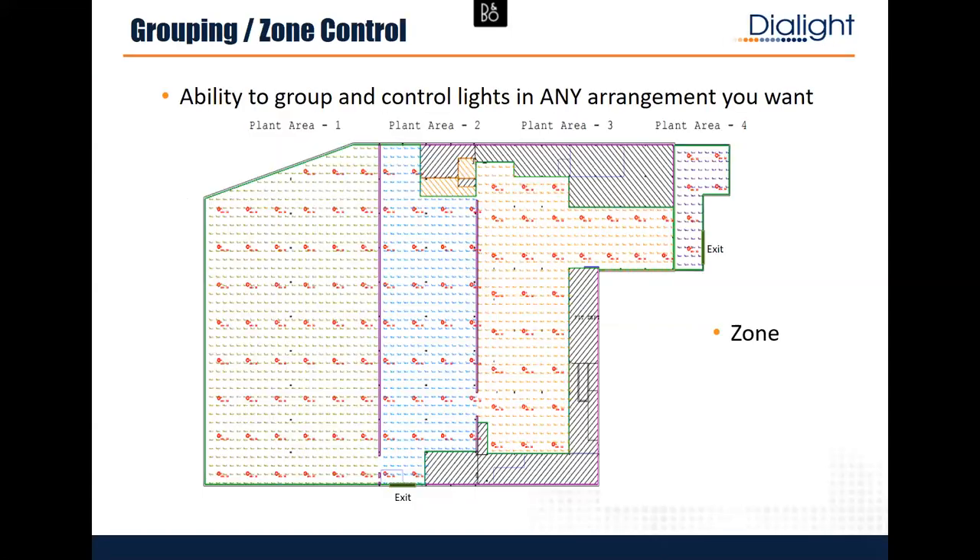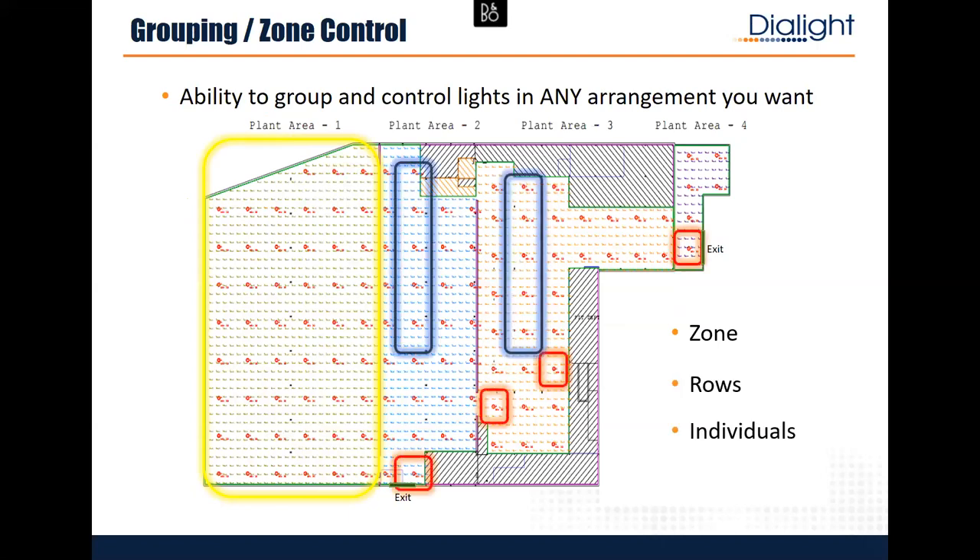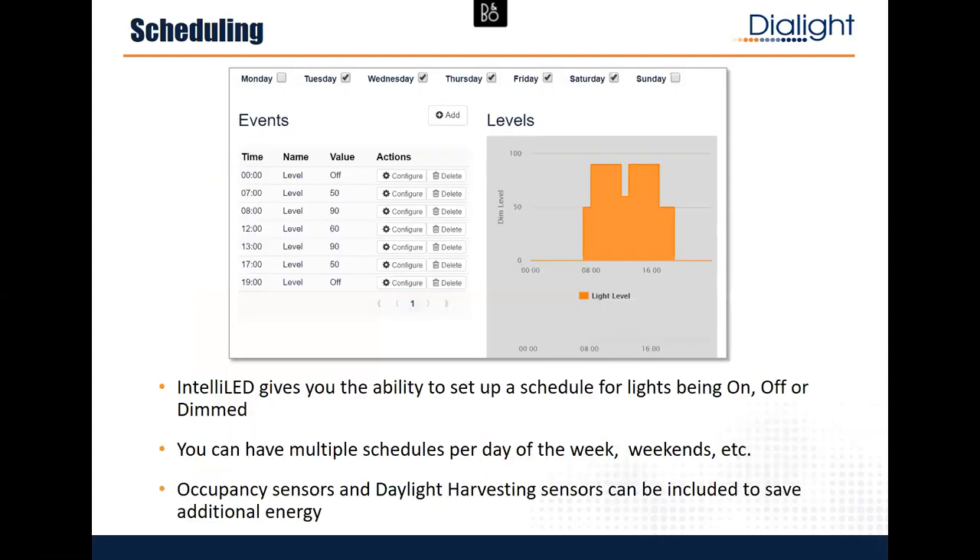What people love about our grouping system is it's very flexible. Once you put the lights up and group them, you can change a group in about three minutes — just go into the software and add those lights to a group. If a machine moves next year and you need to change the lighting arrangement, it's all just software. You move the pieces and make the interconnections you want. It's so intuitive that six months later you can jump back in without opening a manual.